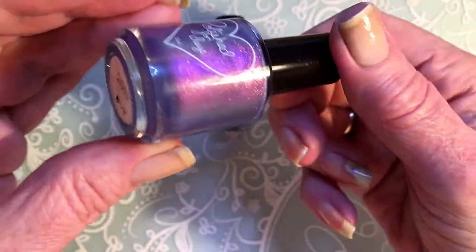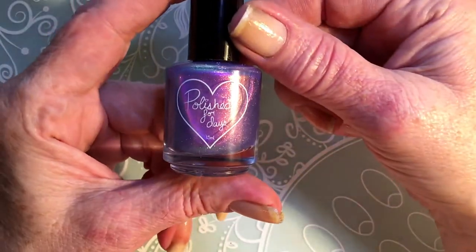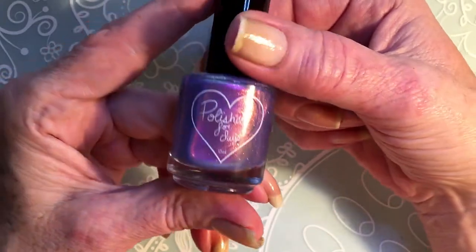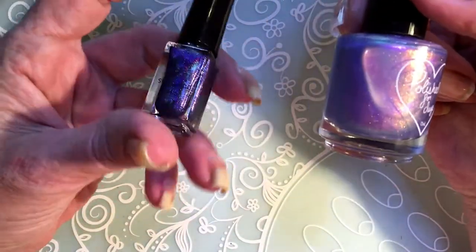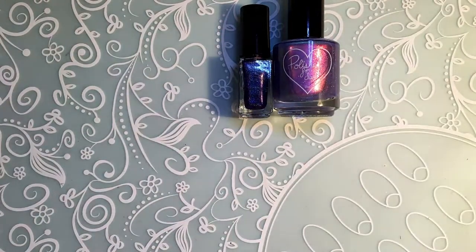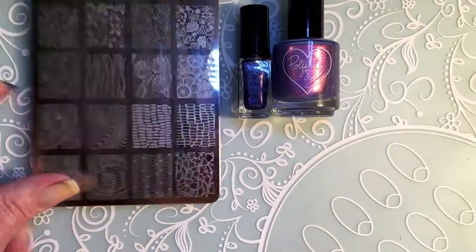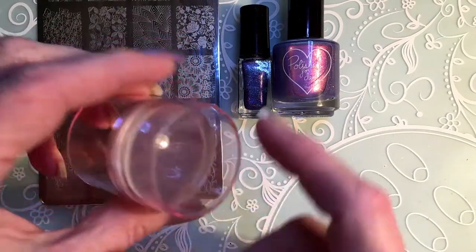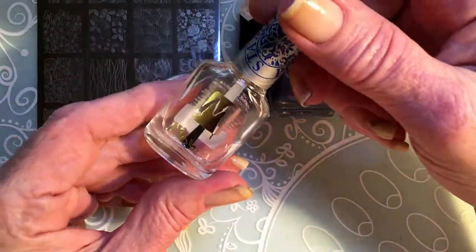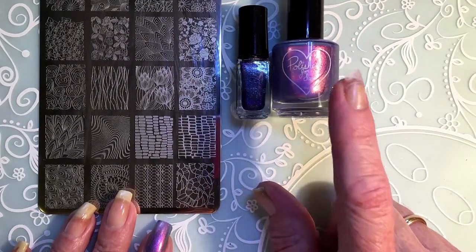If you are interested in this polish, you have to hurry up because when I checked the link it said low stock, so I'm not sure if they still have it, but you can check — the link is in the description. I will be using these two, and then Moira plate number 32 Nature, my Clear Jelly Stamper stamper, and my Moira no-smudge topcoat, and that's about it. I'll start applying the base polish.